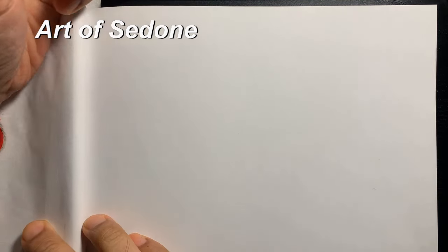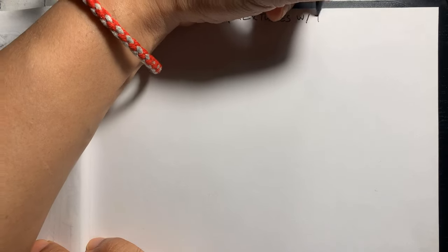Hello and welcome to our daily sketching routine. It is Friday, November 1st, 2024, and today's topic will be sketching textures with felt tip pen.